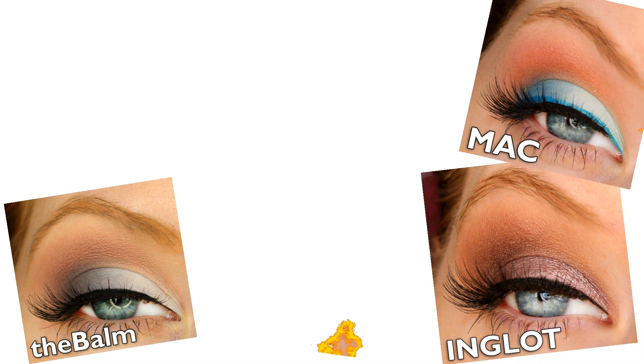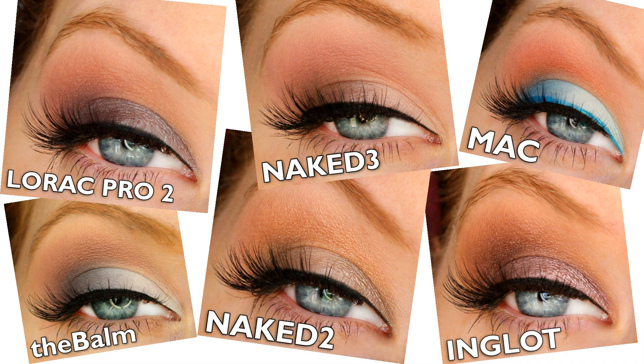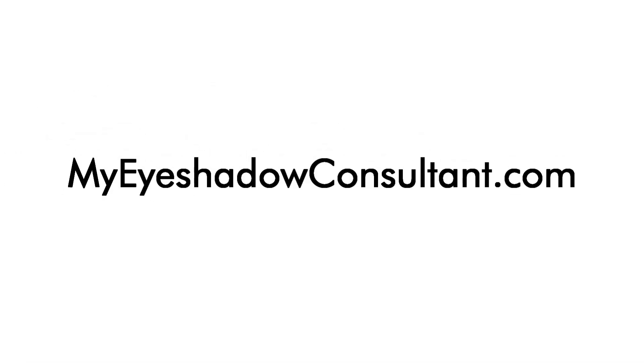Are you looking for new ways to wear your eyeshadows? Discover the only website online with pictures of combinations using the brands featured here and so many more. Head on over to MyEyeshadowConsultant.com and get inspired today!